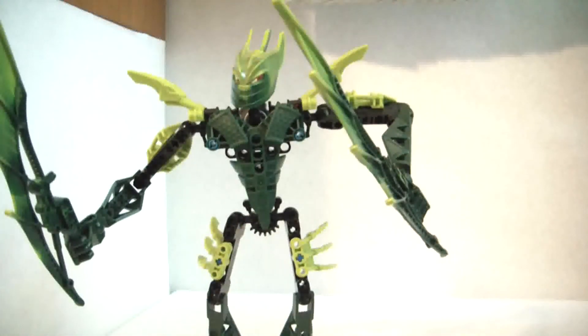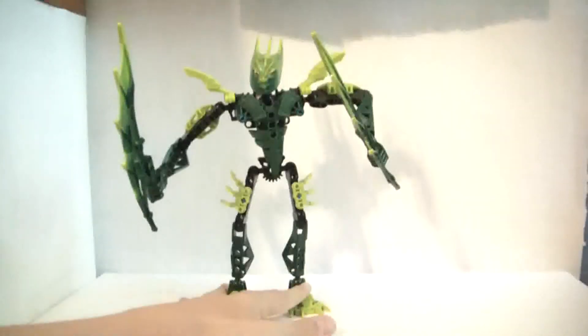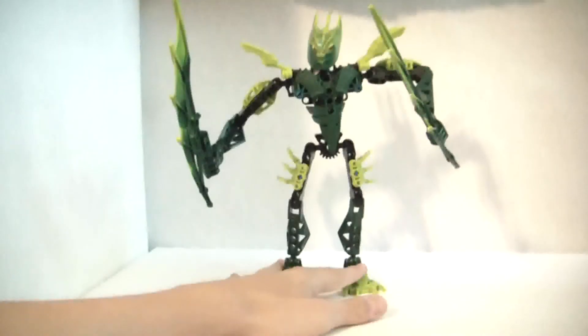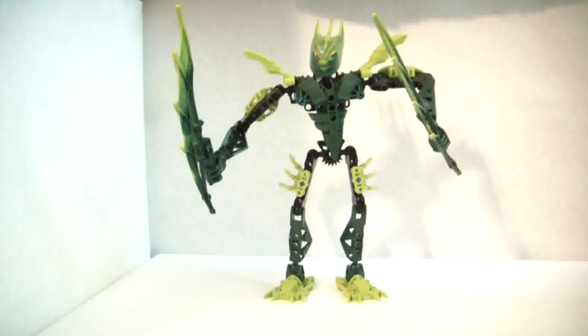Hero Factory just isn't the same as Bionicle. I do have most of the Glatorian stuff, but that doesn't mean I like it any more than the other ones. I personally liked older Bionicles more. Yes, these are cool, but I would have preferred maybe different Rockshi or something. Hero Factory is cool and everything, but they're just not Bionicle. So let's hope Bionicle comes back in a couple years, or sooner.